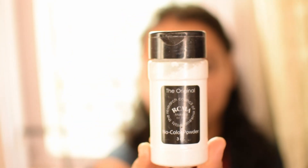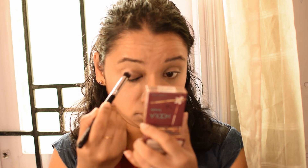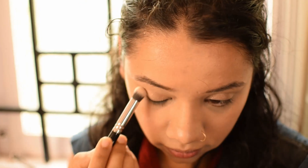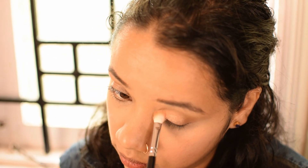Next, I'm setting everything with RCMA translucent powder. Then I'm using a champagne shimmer on my lips.